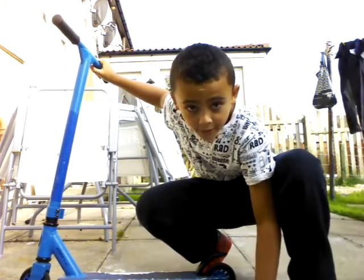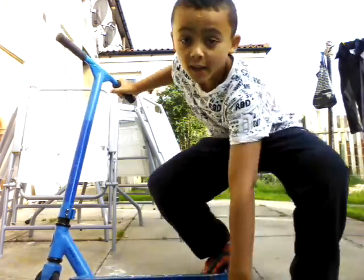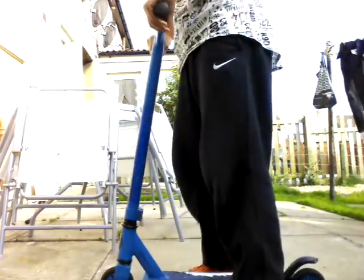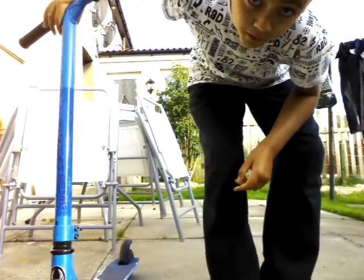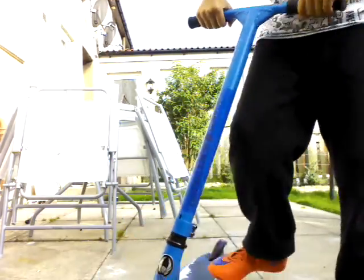The first one, if you can hear me, is a 90. How you do it is you go to the left by bunny hopping, so like this.